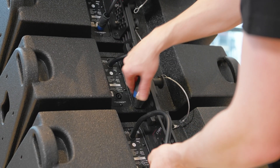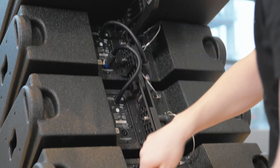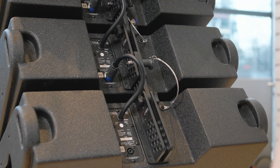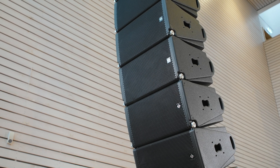Cable all of the cabinets in the desired configuration. Finally, check all pins are correctly located, then fly the system.